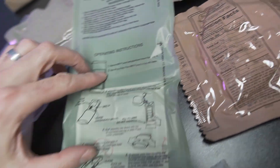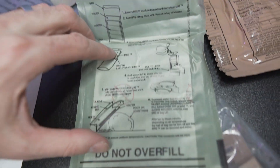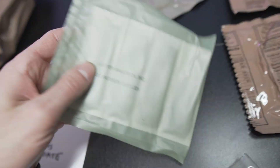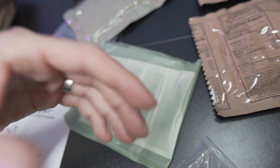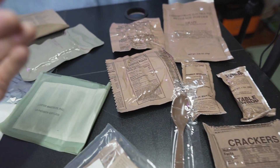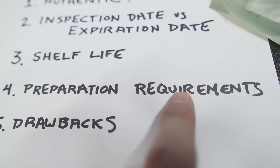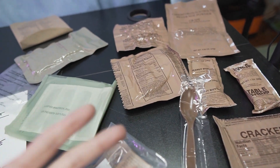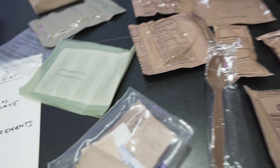There are instructions right on here. You essentially just add water, and it reacts with the chemical inside and creates a heater to heat up the meal. Literally, all you need is water to prepare it. That's one of the biggest benefits of an MRE — the lack of requirements for preparing the meal.